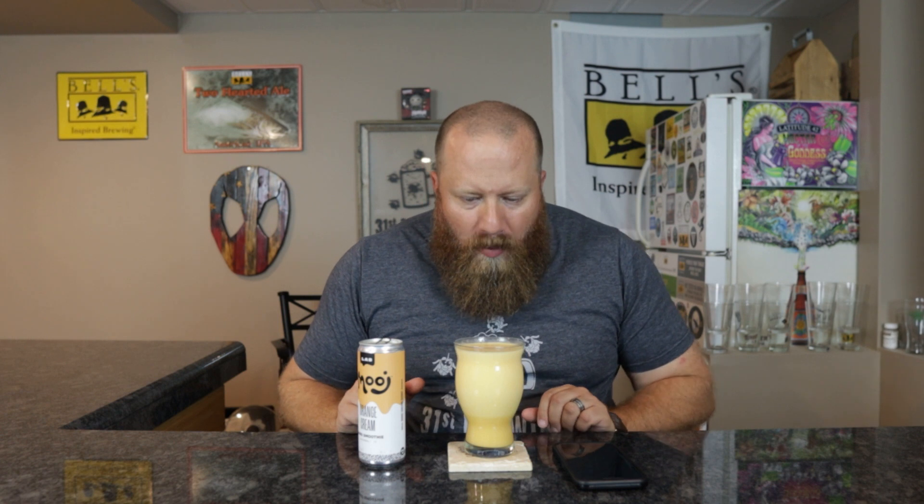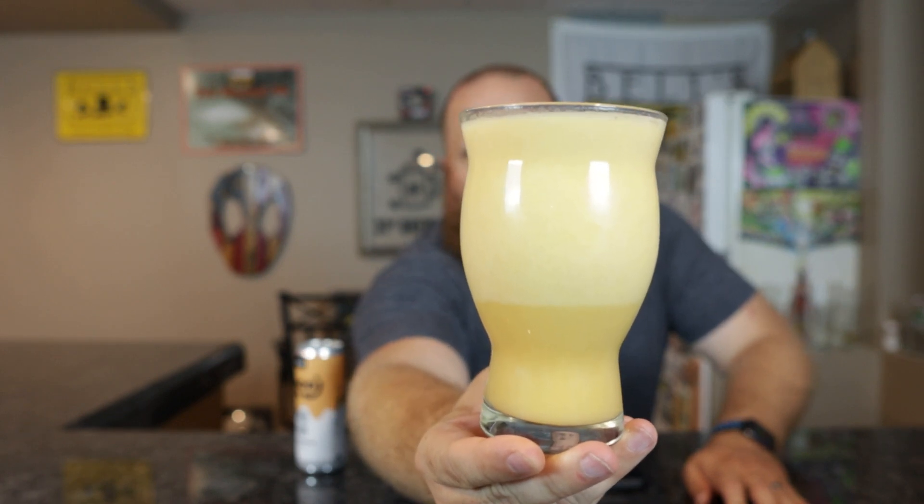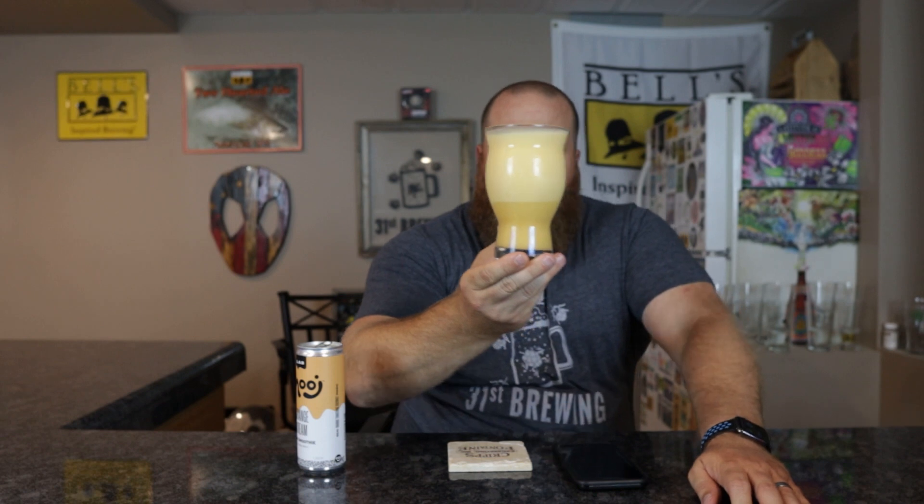I want to say they made an orange Dreamsicle or something like that, so I'm guessing this one is kind of along those lines. I've already tasted it before we got started. No head — that's how they are. The color is a light orange, almost like a creamsicle. You are supposed to store these cans upside down in the refrigerator. Most of them do separate like this — it is like a smoothie.